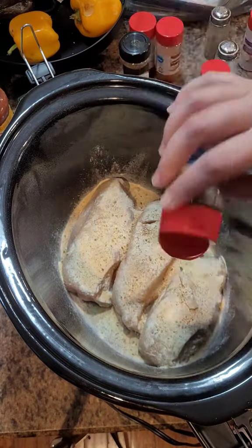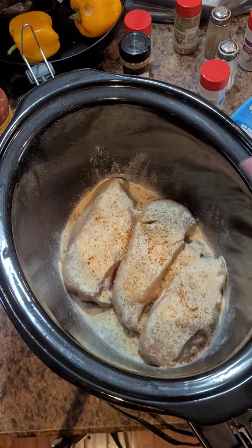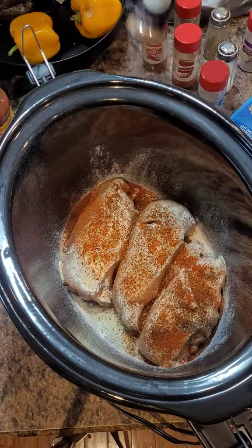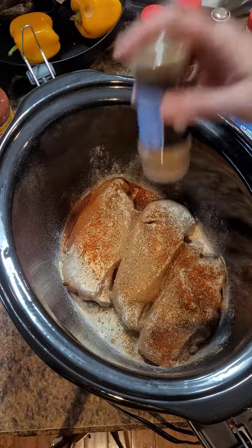Paprika, oregano — I'm saying these all out of order here. Chili powder and of course cumin. I used quite a bit, but you use as much or as little as you'd like.